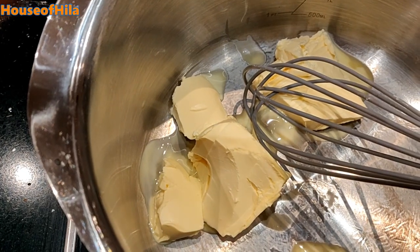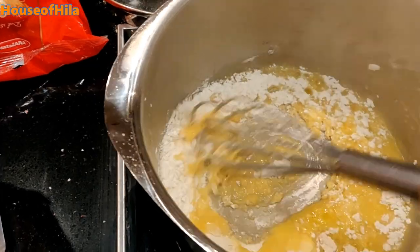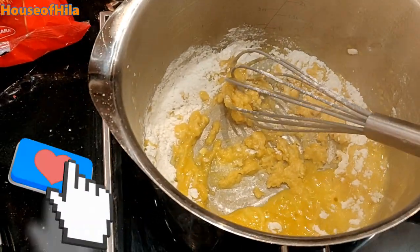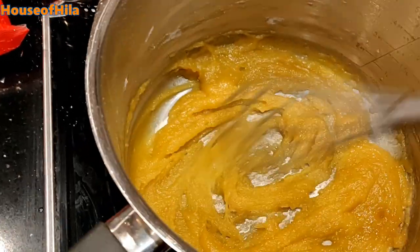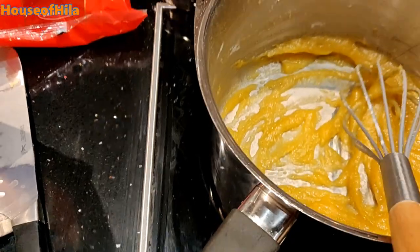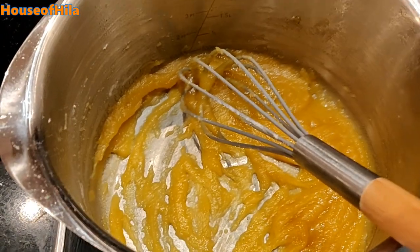Melt the butter, add the flour. Let that cook for about a minute or so on low heat. I then take mine off the heat so I can add the milk before I put it back on the heat.